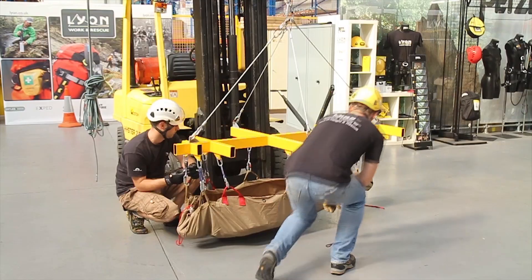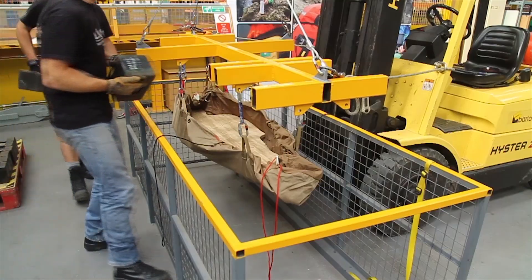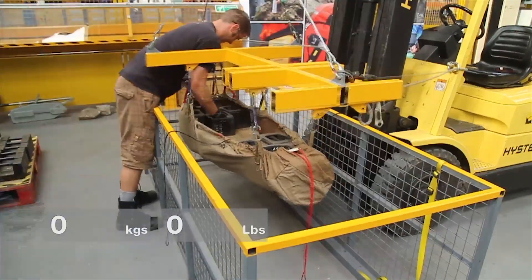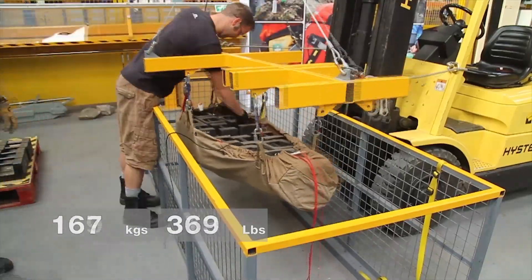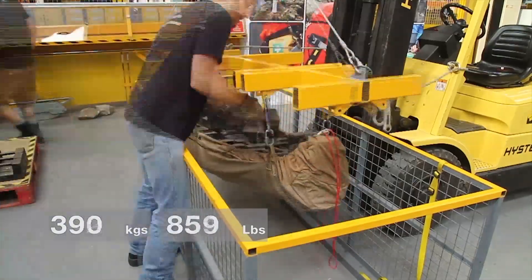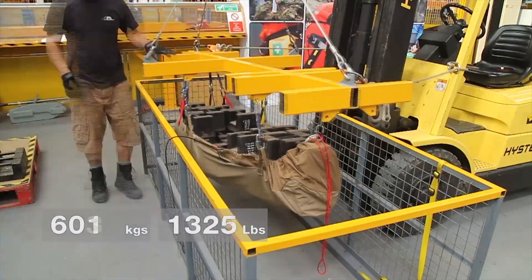The second test we're going to do is a static load test, again to check the integrity of the stretcher. A special frame is placed above the stretcher to support all the handles equally. We'll be placing 25-kilo weights to start with onto a wooden body form placed in the base of the stretcher. Once we've got all the 25-kilo weights on and compacted as many weights as possible into the test, we drop to a 20-kilo weight.